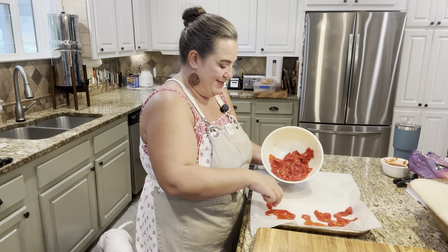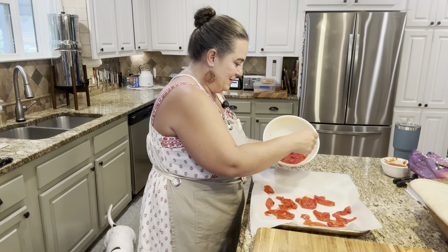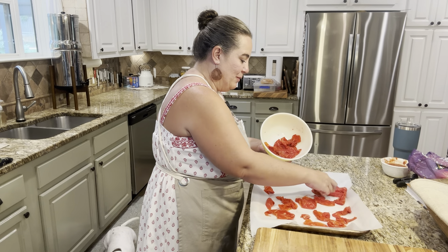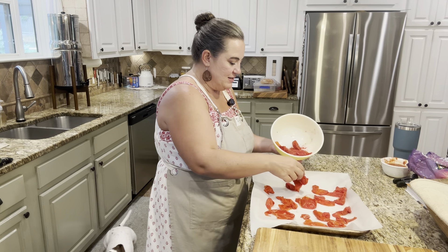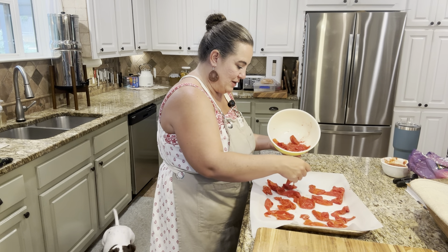For y'all that have kids, you'll understand this — someone's playing peek-a-boo. It's the end of a very long day. I said today was a processing day and it always ends up being a much longer day than I anticipate. It's just part of it.